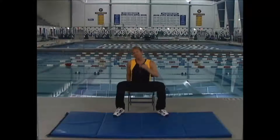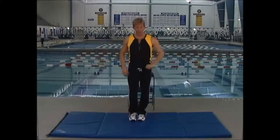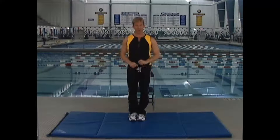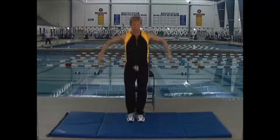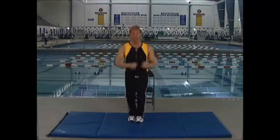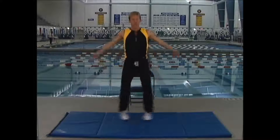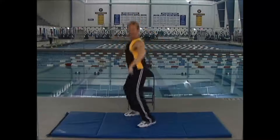So when I put all of this together, the final combination looks like this: two jacks traveling forward with breaststroke arms, two jacks traveling forward diagonal, two jacks traveling backward with a backstroke arm, two jacks traveling backward diagonal.